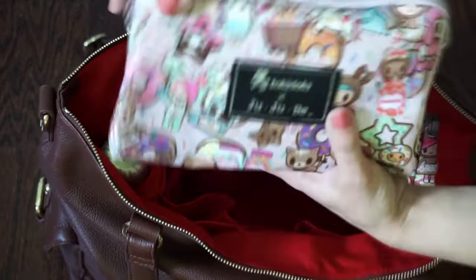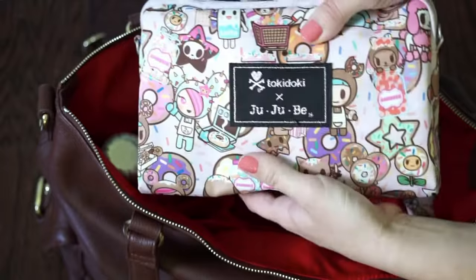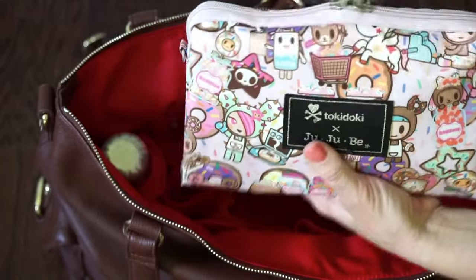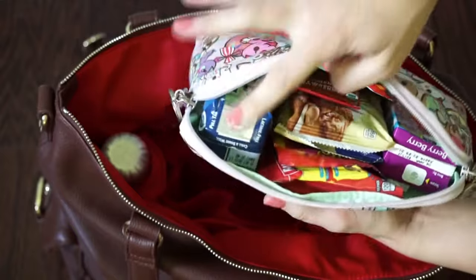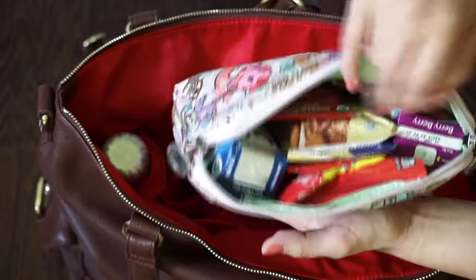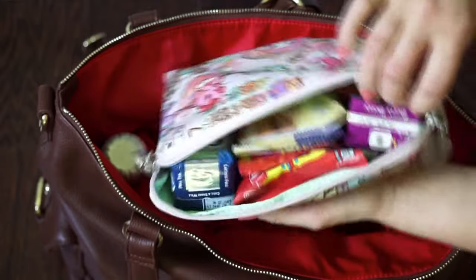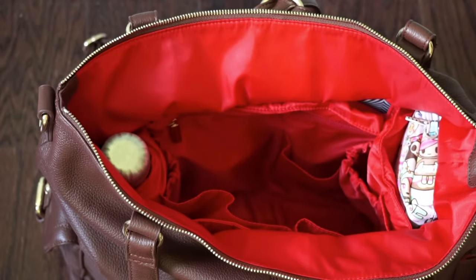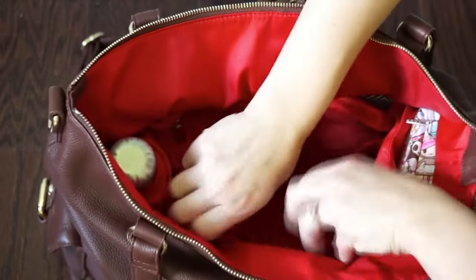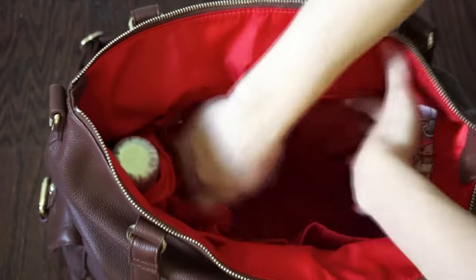Right in the very middle I have my snack bag — this is a Jujubee large set piece. In here I have snacks and drinks for my boys: milk, granola bars, cookies, fruit snacks, and juice. That's all the snacks in the middle, and I think that covers everything in the entire inside portion.